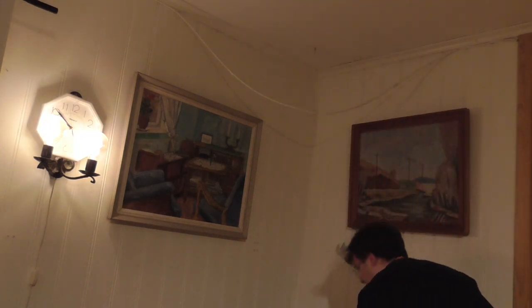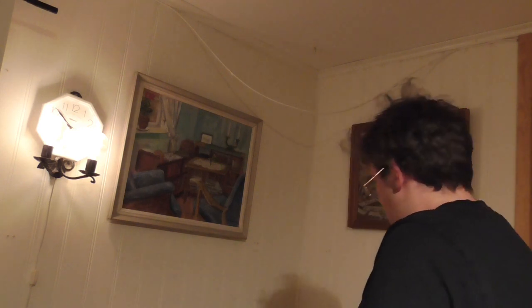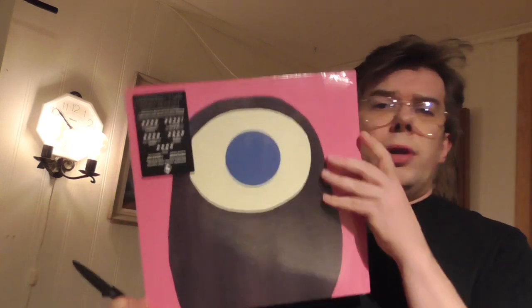Now I'm gonna quickly unbox the second one before the battery runs out on this camera. These are nice. Almost empty, but I think I'll manage it. This is a jazz album I've been waiting for.